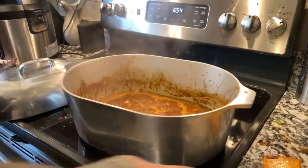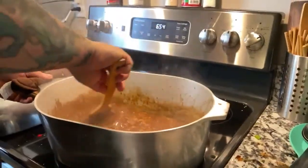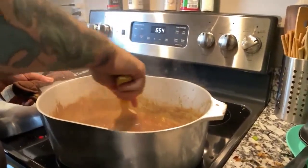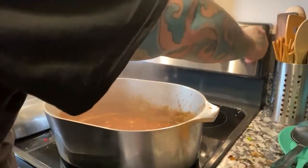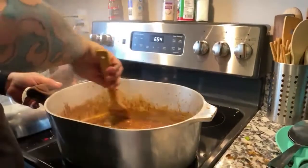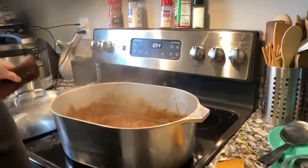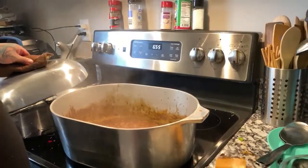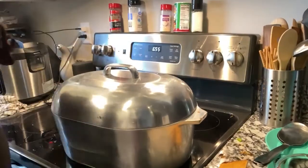All right, this is starting to boil on us, so I'm gonna do a nice little stir. I'm gonna set my fire to low, low, low. Then we're gonna cover this and let this cook down — I don't know, 45 minutes to an hour. But I'm gonna stir about every five minutes.